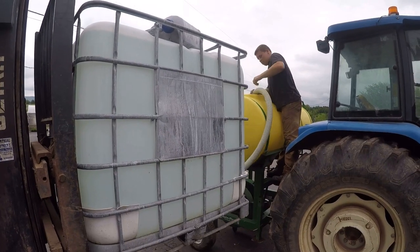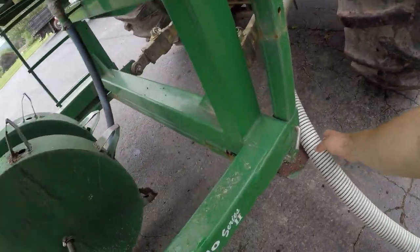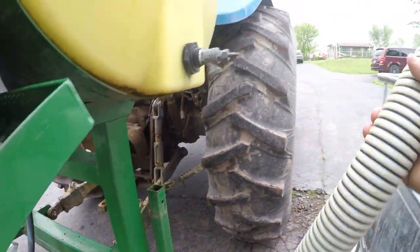So all we're doing this morning is getting set up. Tractor's got fuel in it, the boys are ready to go, we had our breakfast — it's gonna be a good day. All done filling up. Now we're gonna head back to the fields.